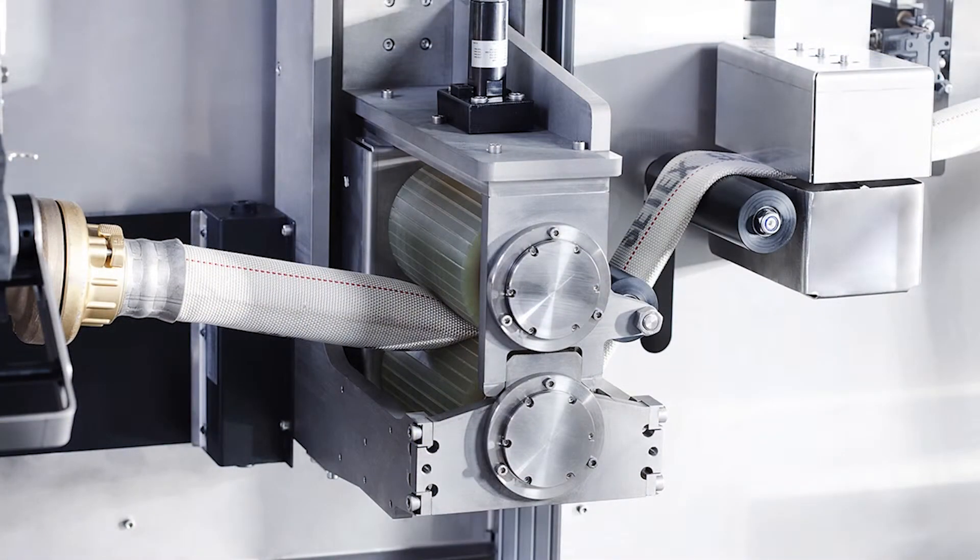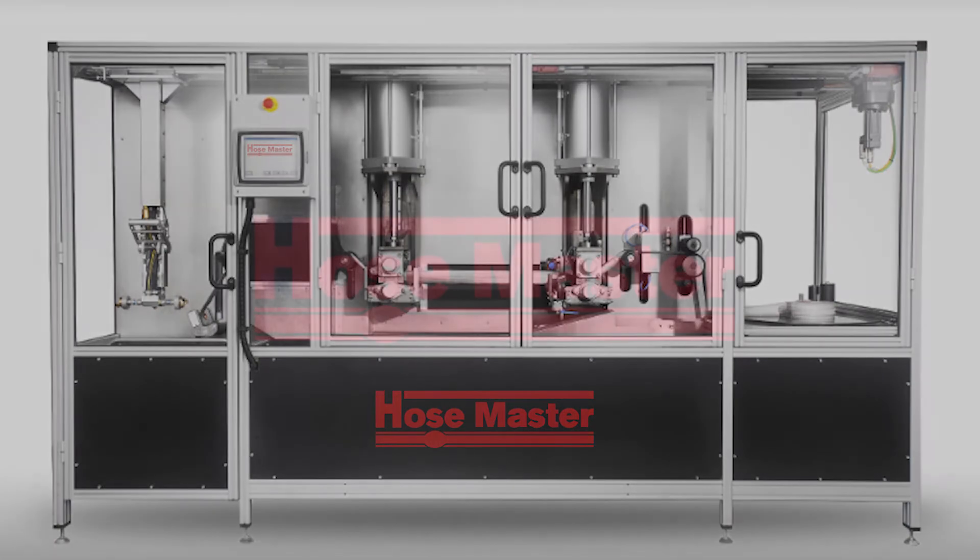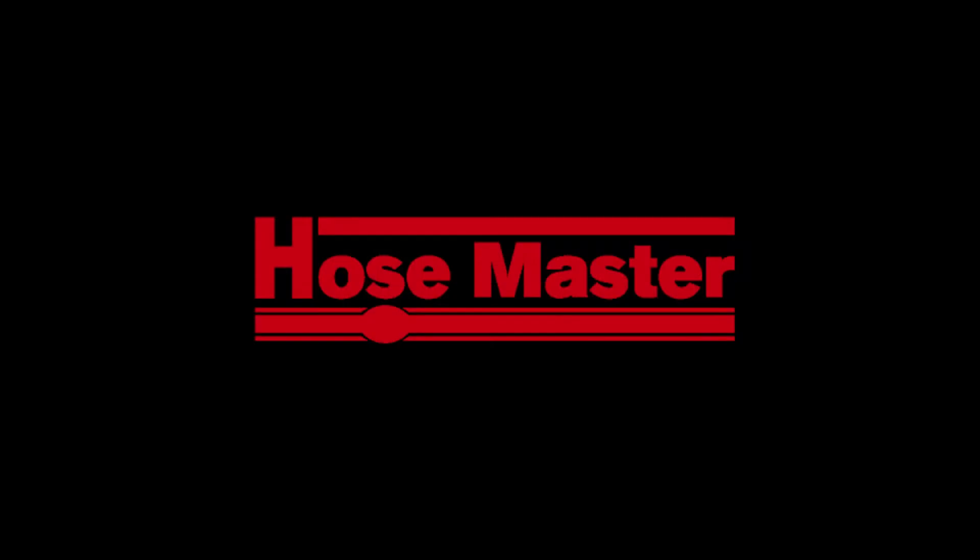If you want to reduce water consumption and make the washing and pressure testing of your fire hoses more efficient, increase safety, and improve the working environment for firemen, then Hose Master is the solution. Hose Master is a revolutionary development that automatically, and in an environment-friendly way, washes, dries, pressure tests, and coils up hoses — with a minimal water consumption of less than one gallon of water per hose — preparing hoses for their next assignment, all in less than three minutes.